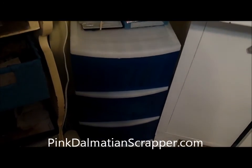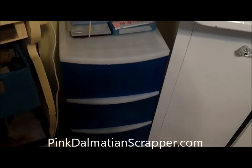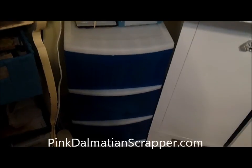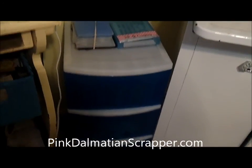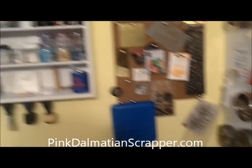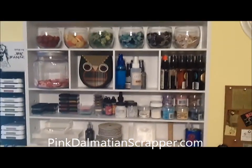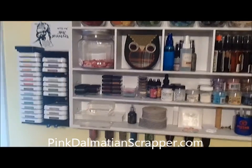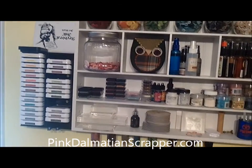I picked up this piece at Walmart, not for very much, and it holds my Close to My Heart stamps and just different things. And this is my embellishment center — I have a whole post on that. That unit is from Michael's, and then those are my Close to My Heart stamp pads.